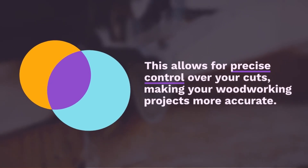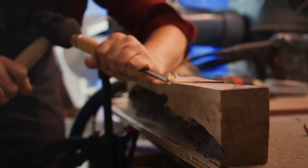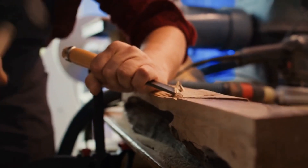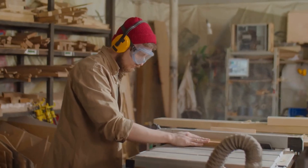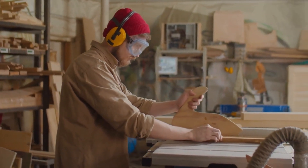This allows for precise control over your cuts, making your woodworking projects more accurate. Add a touchscreen interface for user-friendly control over settings and custom cutting patterns. This makes it easy to switch between different projects and ensures that your cuts are always consistent.